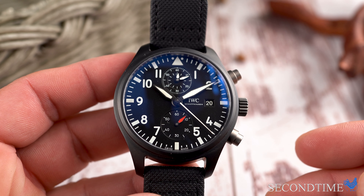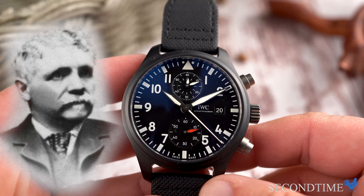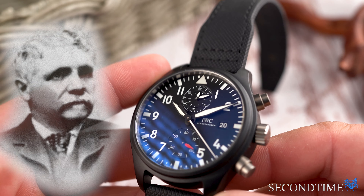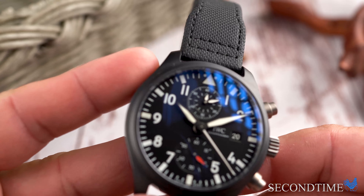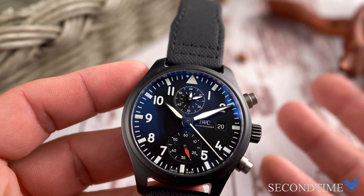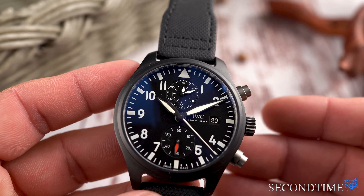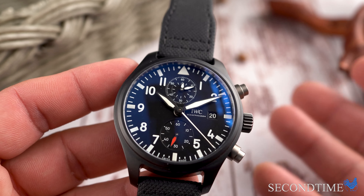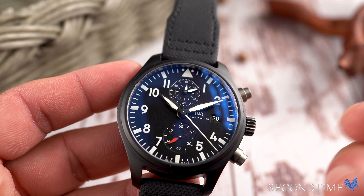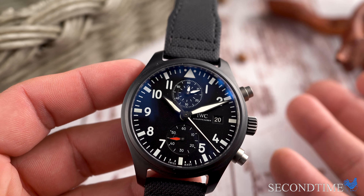Before we get into the watch itself, let's talk history. IWC was founded in 1868 by an American named Florentine Aristo Jones. He settled in Schaffhausen, Switzerland, which is not traditionally thought of when you think of Swiss watches. Most people think more of Geneva, and Schaffhausen couldn't be any further away. But what F.A. Jones actually found in Schaffhausen were modern facilities combined with a watchmaking legacy. IWC started making pilot watches in the 1930s and was one of several companies that manufactured wrist-mounted timekeepers during World War II.